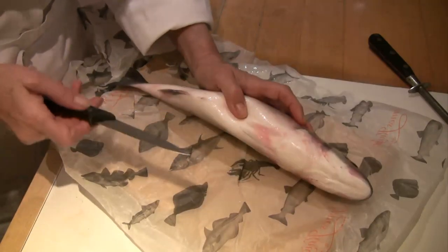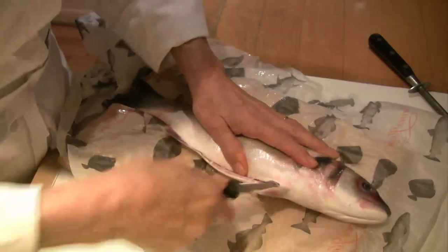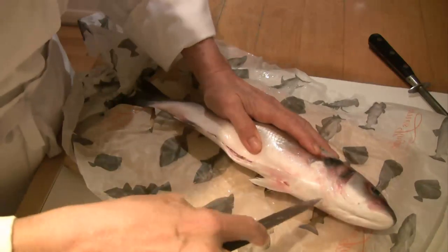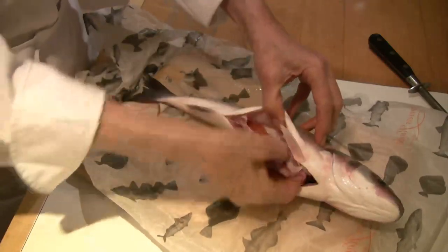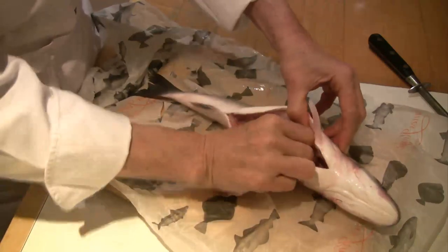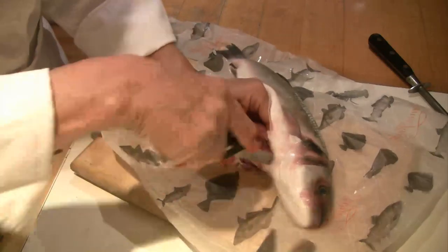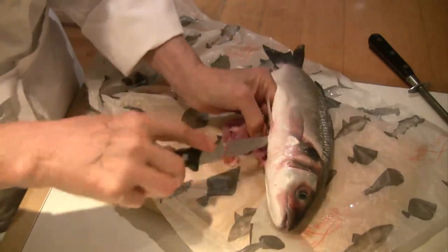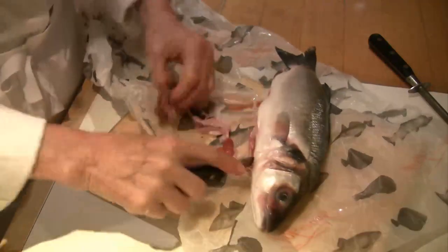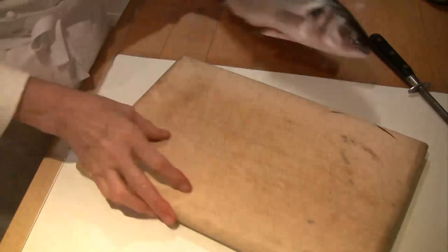First we'll gut it. With a nice sharp knife, just put the tip of the knife into the vent there and cut right up to almost under the chin. Then put your hand in and take out all the bits from inside. It's not particularly messy, so people who haven't done it before needn't be worried. It's good to have newspaper underneath — take your time. That's the liver and all the other bits — gather that up and discard, or give it to your cat.